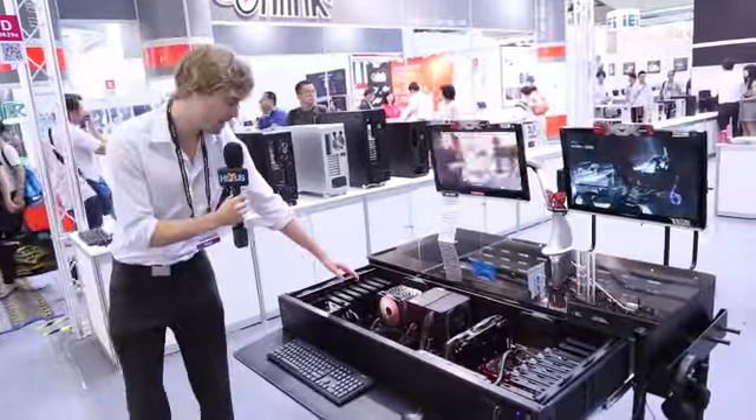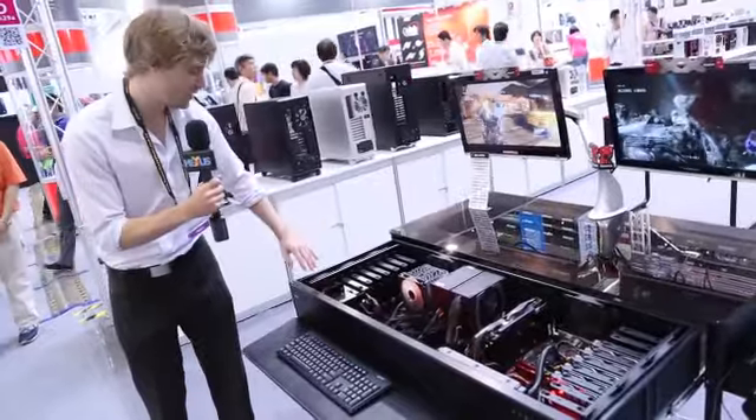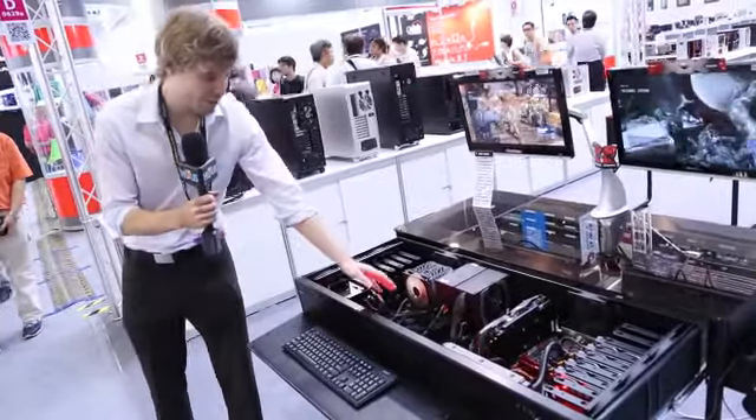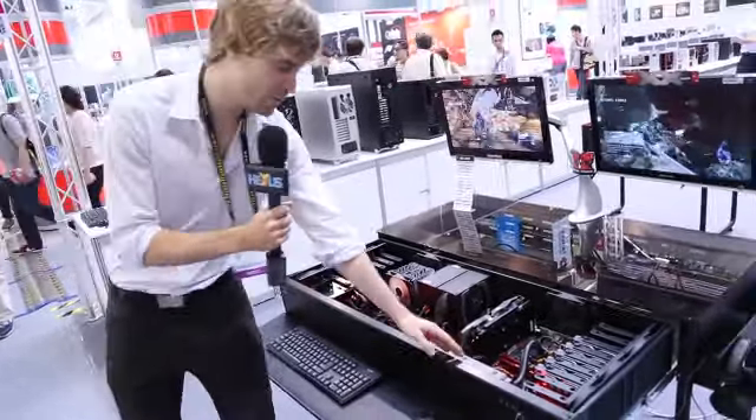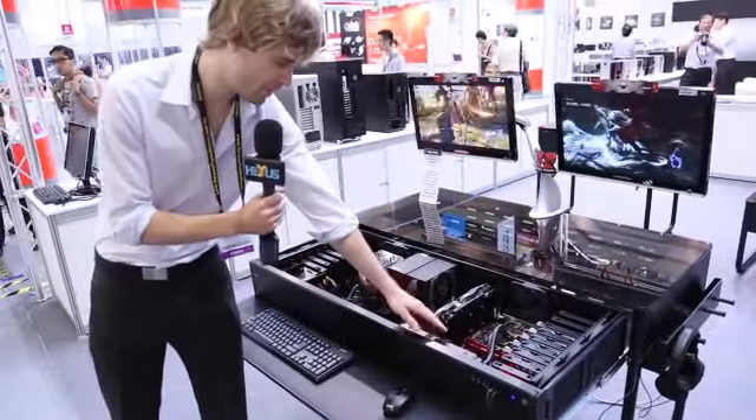Here you can put a mini-ITX motherboard. You have eight bays on this side and three 120 millimeter fans. You have two 240 millimeter brackets here, and we have a radiator installed right here.